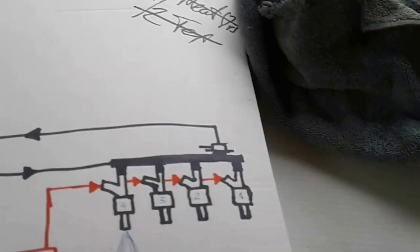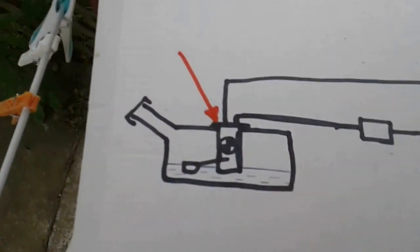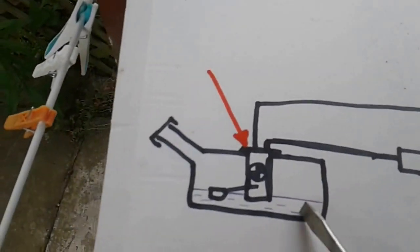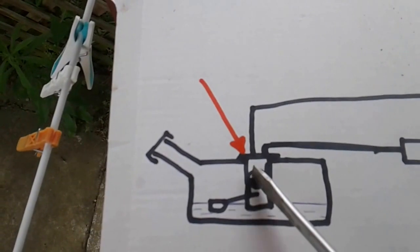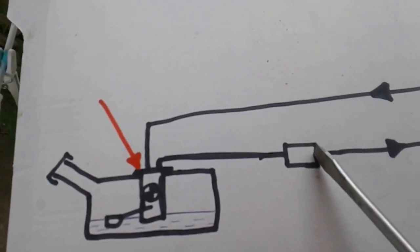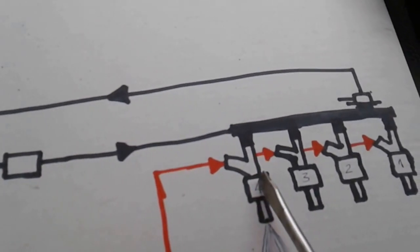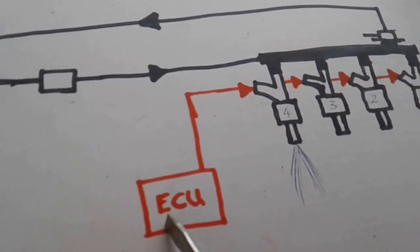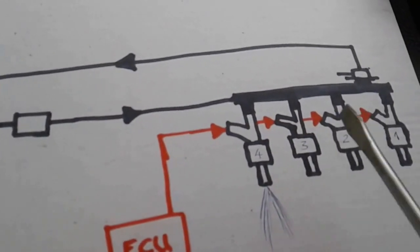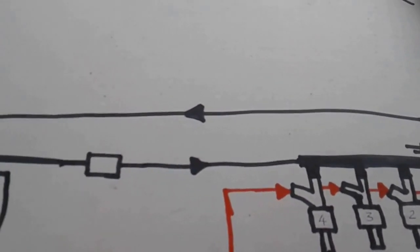This is a basic schematic of the fuel injection system. Here is your fuel tank with the sender unit and pump in the back. This pumps the fuel out through the fuel filter, through to the fuel rail, and down to the injectors into your engine. Commands are sent from the ECU — similar to ignition timing — that switch the injectors on and off to let in the appropriate amount of fuel for your driving conditions.